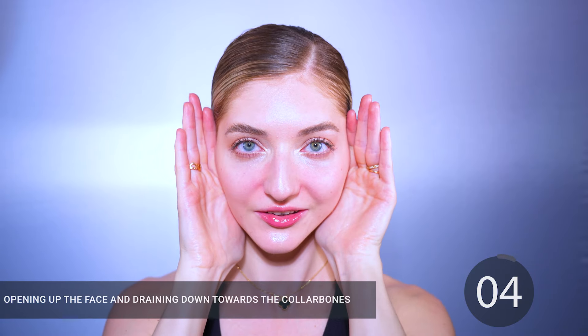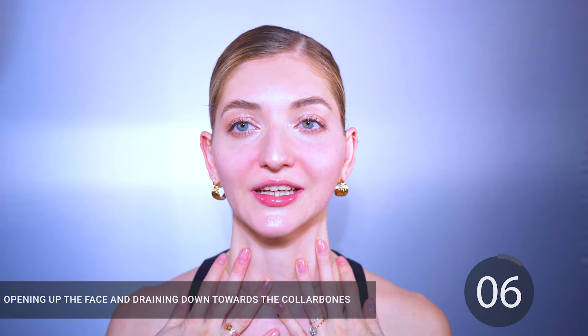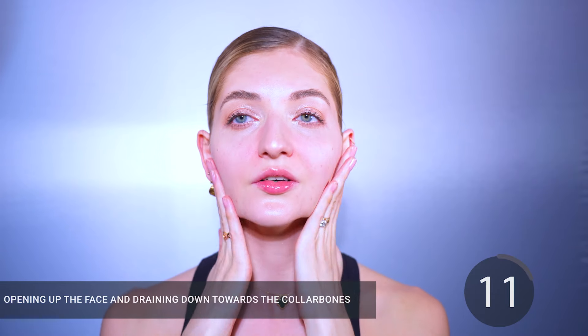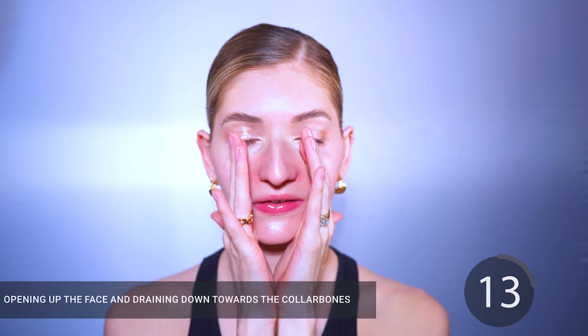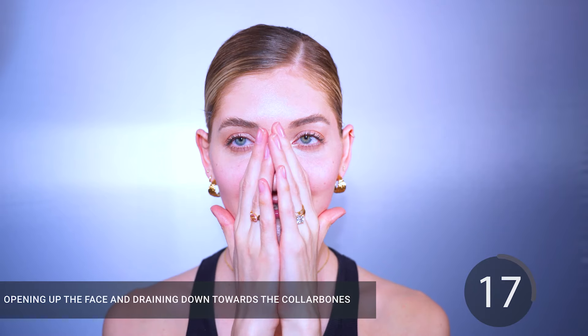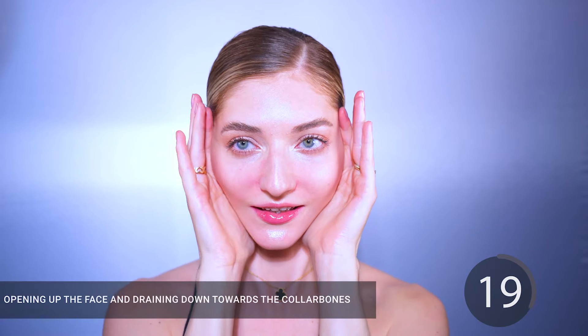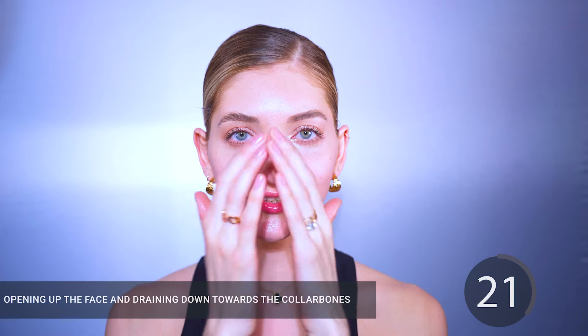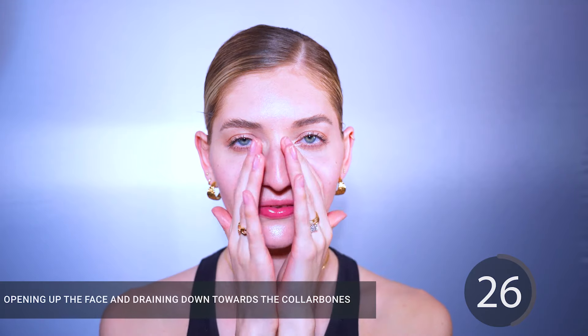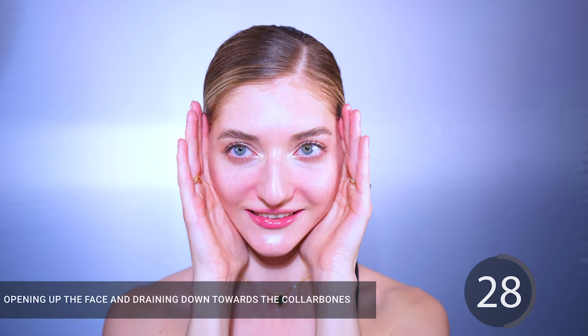Now we're going to warm up this area further. We're going to stay on our smile lines and nasolabial folds area for 30 seconds. You can close your eyes and connect with your breath — inhale and let go of the tension and stress through the exhale through your mouth. One more time: inhale and exhale, and one more time inhale and exhale.